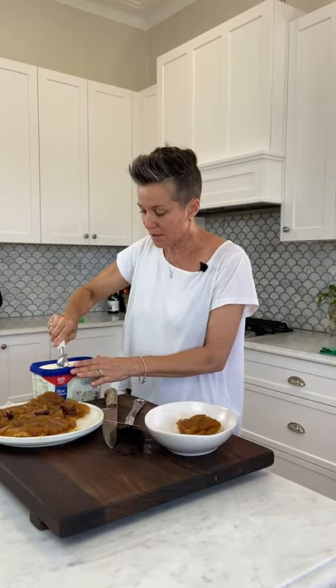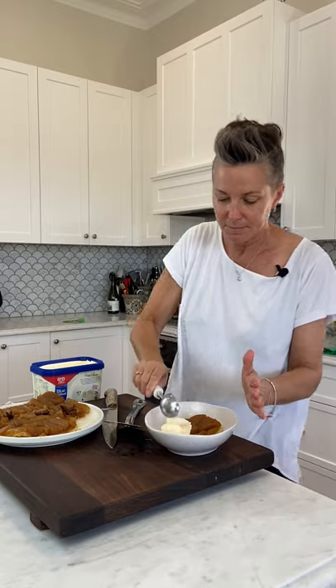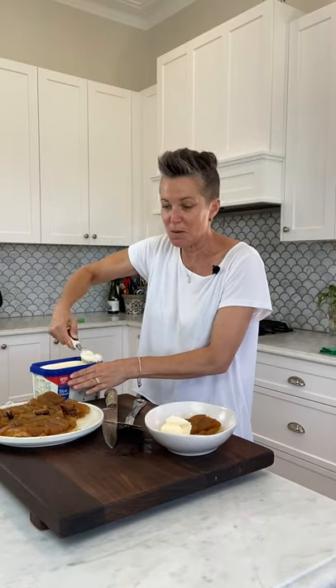Taking care because it is still really hot. And a little scoop of ice cream — maybe one more. There we go. Perfect. Beautiful. Apple tarte tatin with some ice cream.